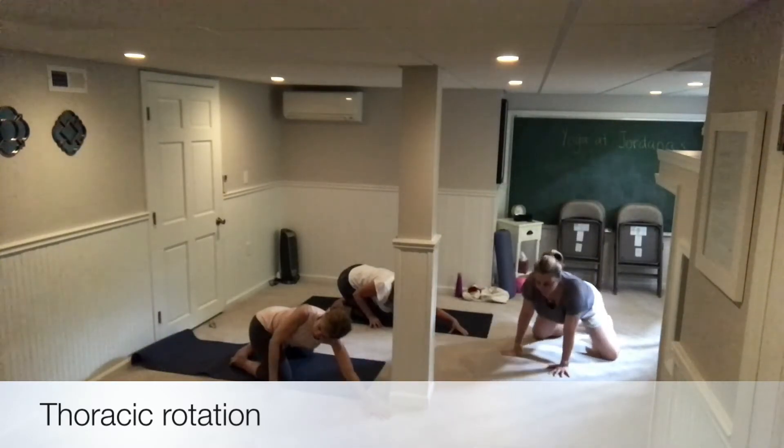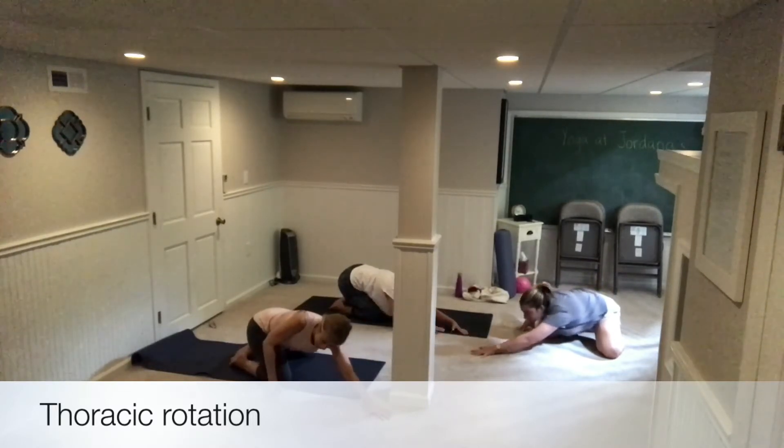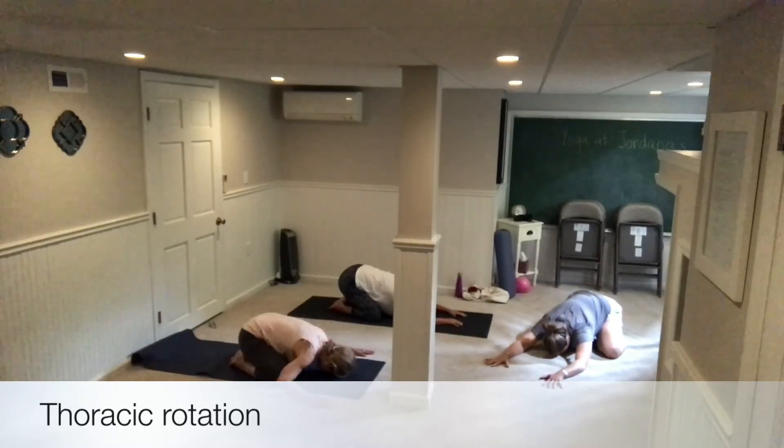We're going to try this on the chair in a minute and see how it feels a little bit more lifted. Then slowly rotate back down towards the floor. Pause for a moment in the middle and rest.